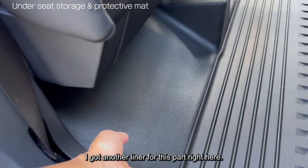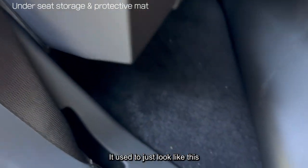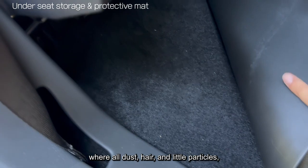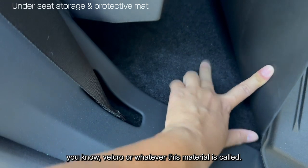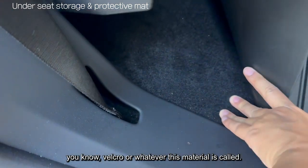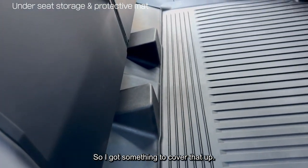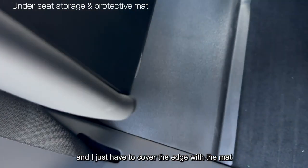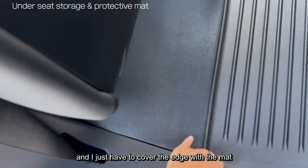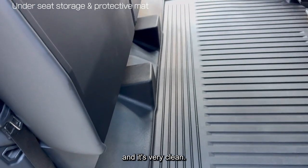I got another liner for this part right here. It used to just look like this, where all dust, hair, little particles, snacks — everything just sticks on that velcro-like material. So I got something to cover that up. It covers the whole area, making it much easier to clean. I just had to cover the edge with the mat I got from Tesla, and it's very clean.